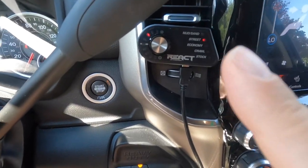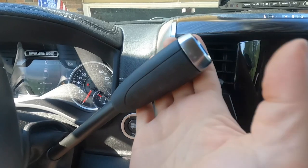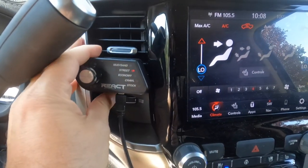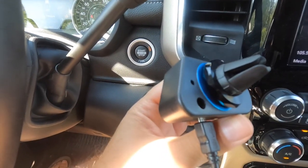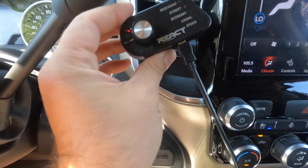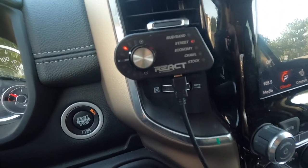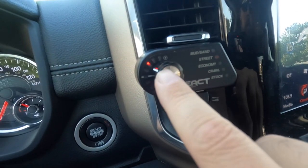So this is where I have the throttle optimizer — plenty of room to still use the column shifter. This is actually really cool too: there's a magnetic piece, this piece comes right off, and you can just put it wherever you want.